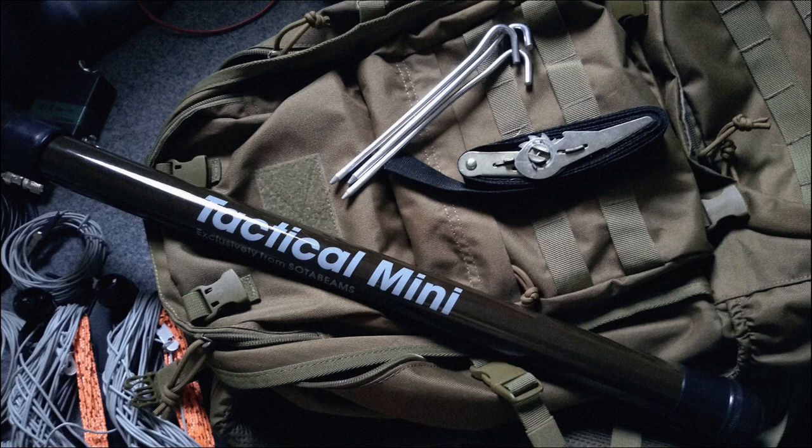Along with that, he uses the Tactical Mini Fiberglass Push-Up Mast from Soda Beams. I've got to give a huge amount of kudos to Carlos for his photography — he's obviously a professional or advanced amateur. This is an absolutely beautiful image, and all the others in this setup as well. We're looking at a fiberglass mast and some tent stakes on a backpack, and he's made this a very interesting image. Well done, Carlos.